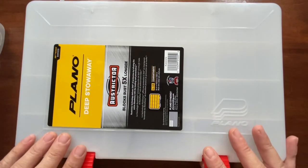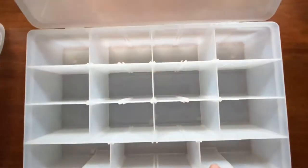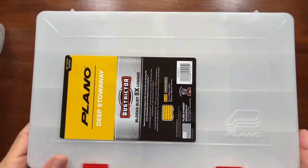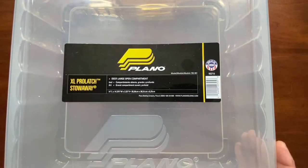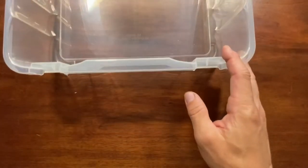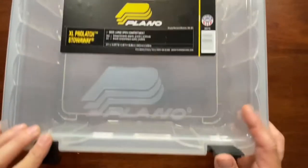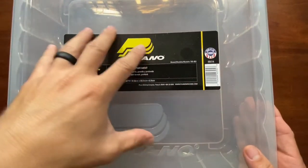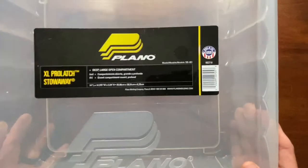To start off with, I got one of these Plano Deep Stowaways with a Rustrictor — this is the 3700 size. Also got one of these really big extra-large Pro Latch Stowaways, one of the really deep ones. It's about three and three quarters, about the same size as that other storage box I did with a Rustrictor in it. This one doesn't have the Rustrictor, but I figure I could use this to hold all my split shots and bullet weights, and maybe extra ones I haven't moved into my regular tackle box yet.